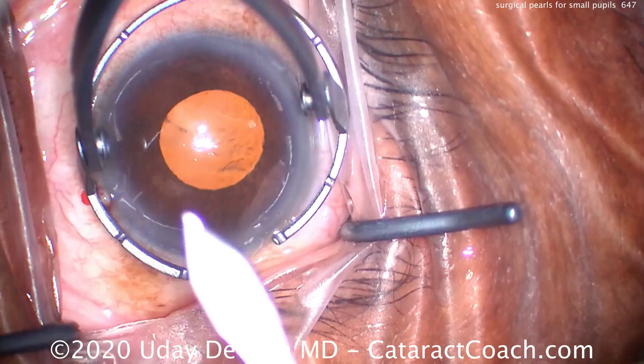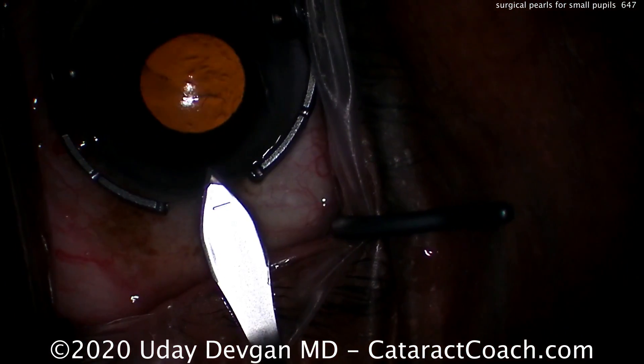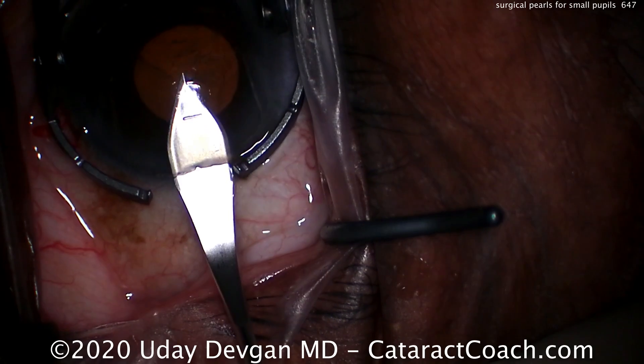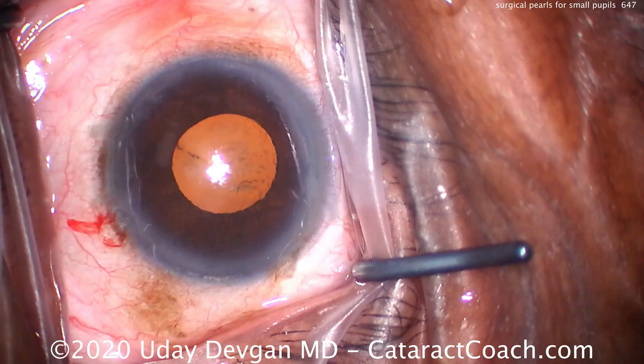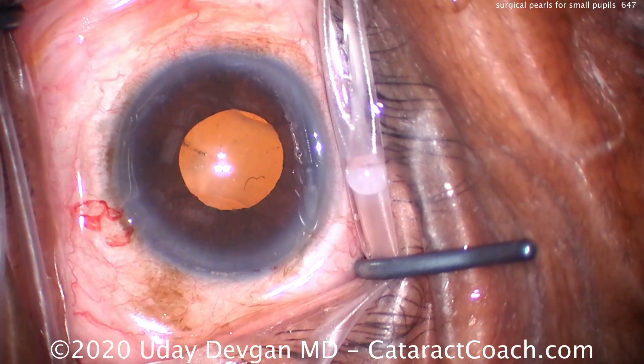Making the main incision here, we're going to make this incision in a very appropriate position so that we don't end up having iris prolapse. Because this patient, like many of the small pupil ones, takes Tamsulosin or Flomax and can be a good case of IFIS, or floppy iris syndrome.